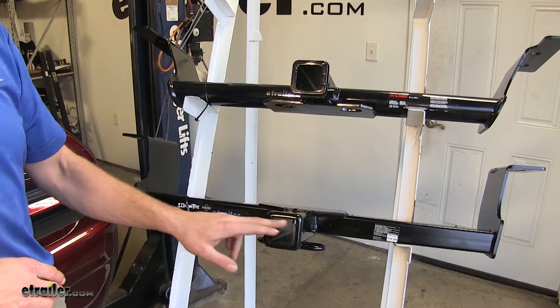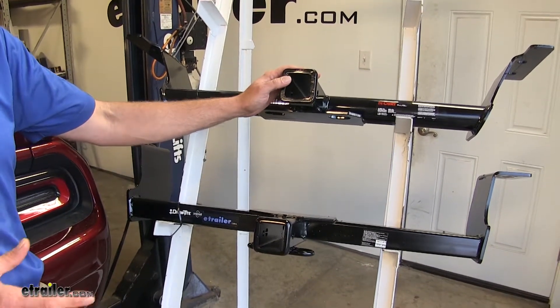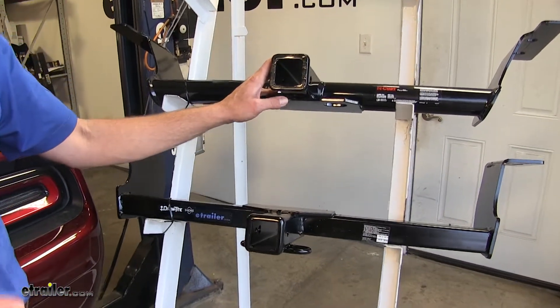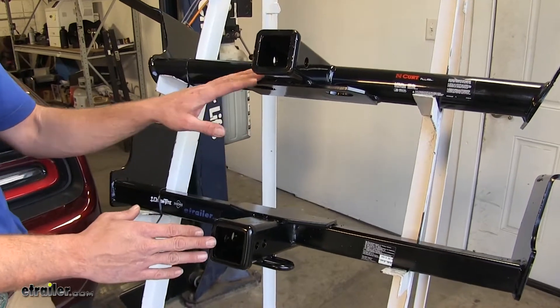Now both of our hitches are going to offer a 2-inch by 2-inch receiver tube opening, which is going to make them very versatile and very useful. These are going to work out really well for your ball mounts, bike racks, and cargo carriers. Just about any type of hitch accessory they make is probably going to come in a class three variety.